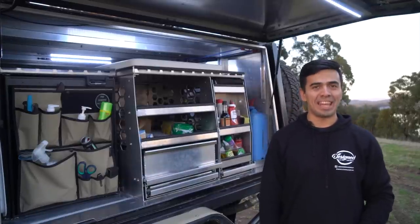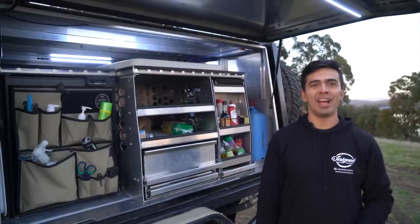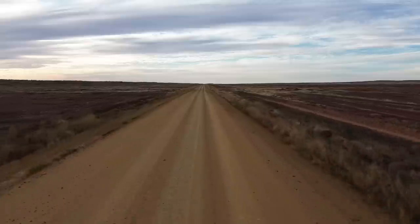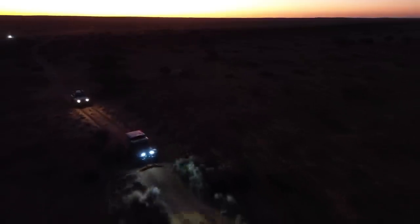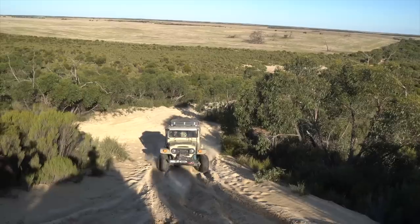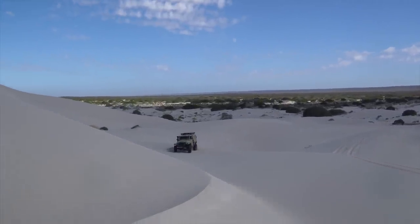This brings us to the end of the canopy series. The good news is I've already tested this canopy and fit-out for a month on the road. The next series will be our attempt to cross one of the most remote tracks in Australia — the Canning Stock Route. Unfortunately it didn't quite go to plan, but I'll leave you with some images from the upcoming trip series. If you'd like to see how the canopy fares in the wilderness, don't forget to hit like and subscribe. We'll see you next time.